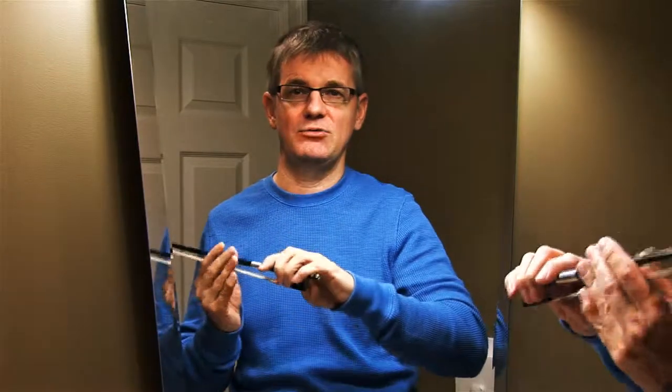First of all, I'm working in the mirror here and I would advise you guys to do the same, because the mirror is going to give you a different perspective on how you see your hands. So please practice in front of the mirror whenever possible.